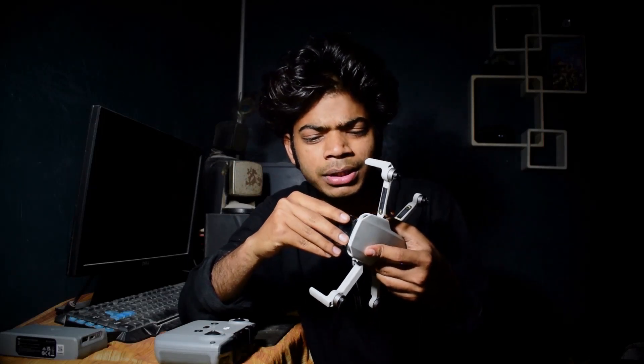It's very easy to use the gimbal case because the gimbal is very sensitive. This is a beautiful drone. I checked the drone's weight — it's 249 grams as mentioned in the specs, but that is a challenge for me because I actually measured it at 240 grams.